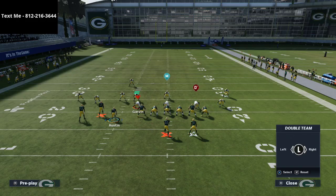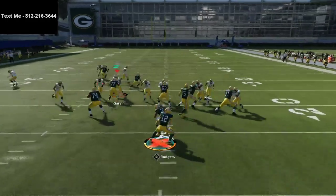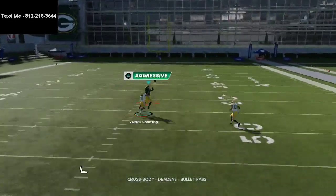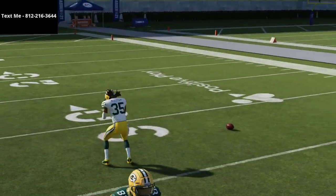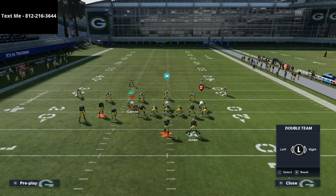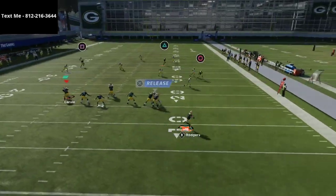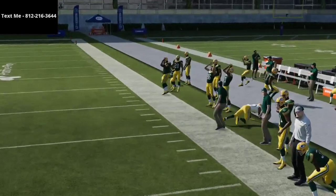I'll give you an example of what I'm talking about. If you watch right here on this play, you're going to see that the post route to Vada Scantling is going to come open a little bit later than the crossing route to Devontae Adams. That's intentional — you don't want these routes to come open at the same time because you want to be able to go from one progression to the next and still be effective. You'll see here this is kind of a standard zone coverage, and as you can see, this crossing route gets in a really good opening of the field.